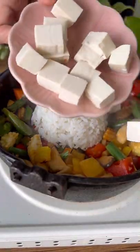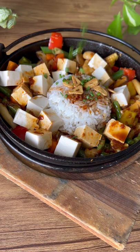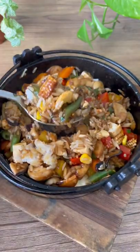Add in some tofu — I'm using soft tofu. Top it up with the sauce and let it sizzle. Then add in some garlic chips, crispy onions, cashew, and corn. It looks like a fancy restaurant dish!